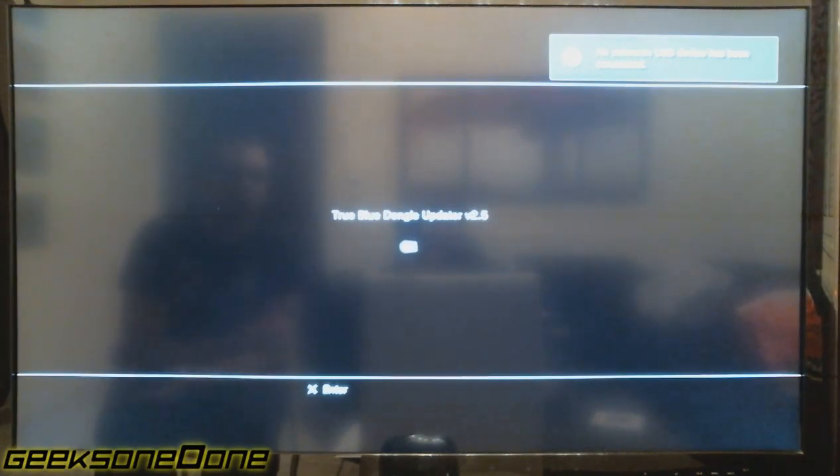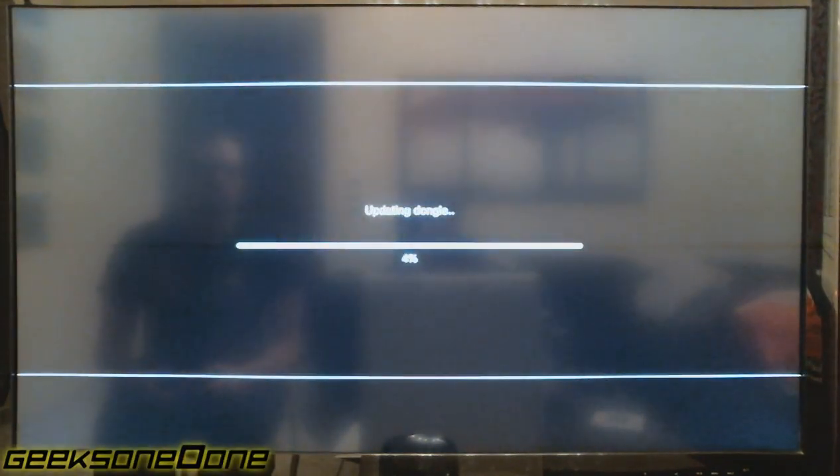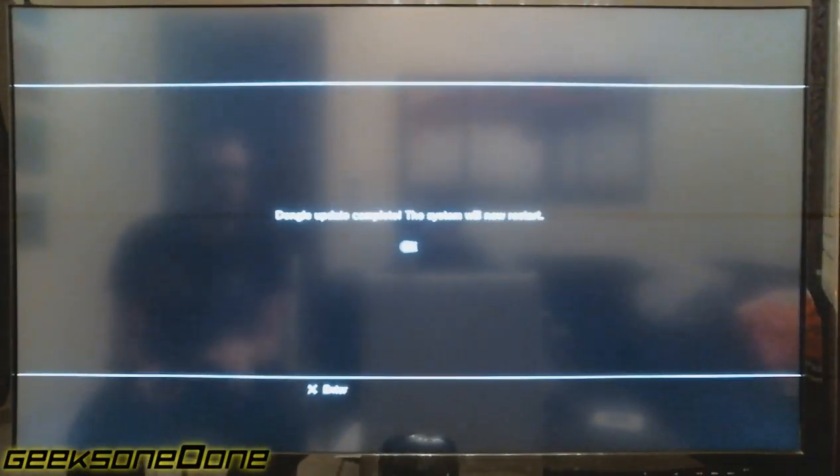It says that the True Blue Dongle Updater 2.5 is ready to do its stuff. We press OK again and wait until the update is done. 'Dongle update complete — the system will now restart.' Just press OK and wait for the PlayStation 3 console to reboot.